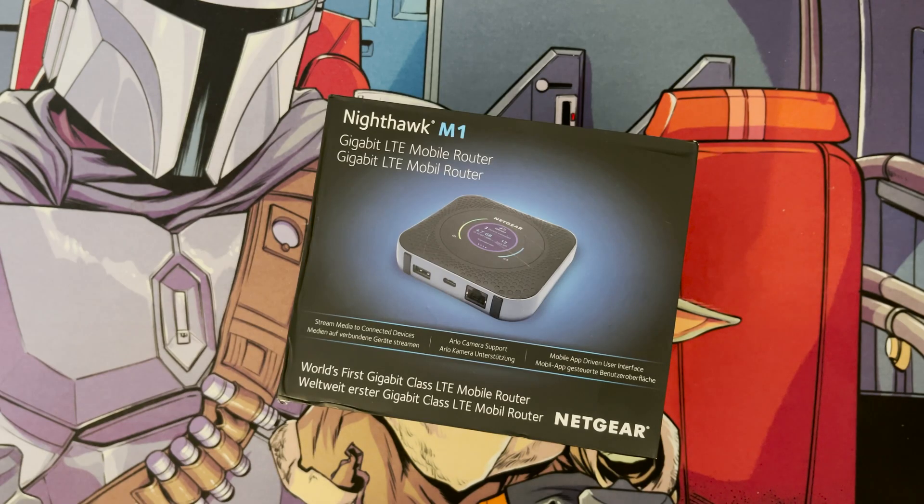Hi and welcome to another video. In this video I just want to review the Nighthawk M1, which is a gigabit LTE mobile router.